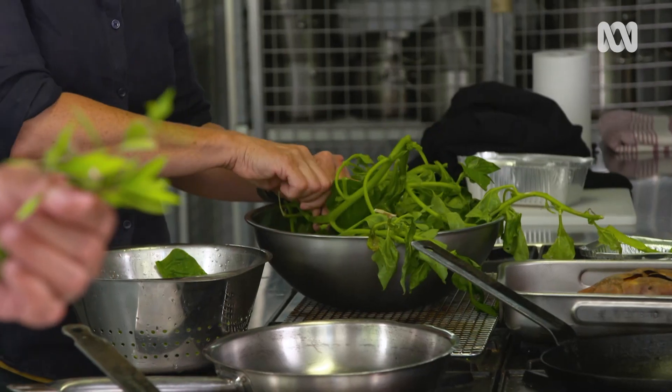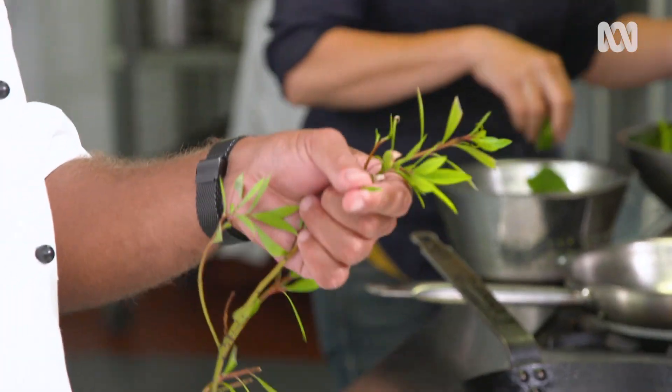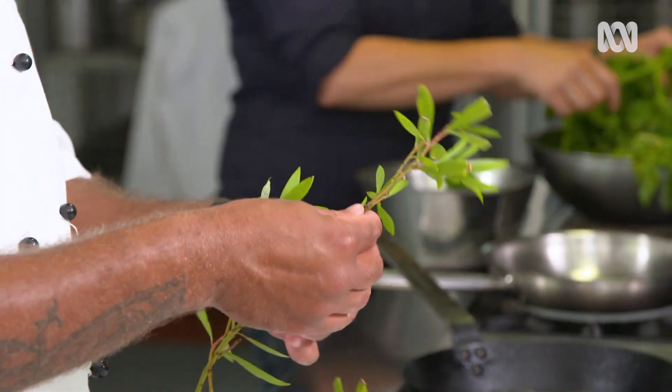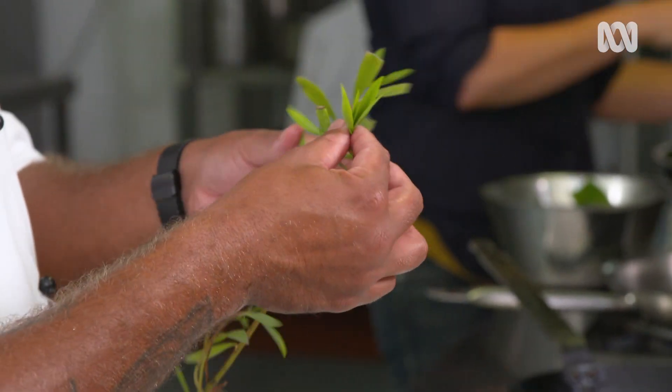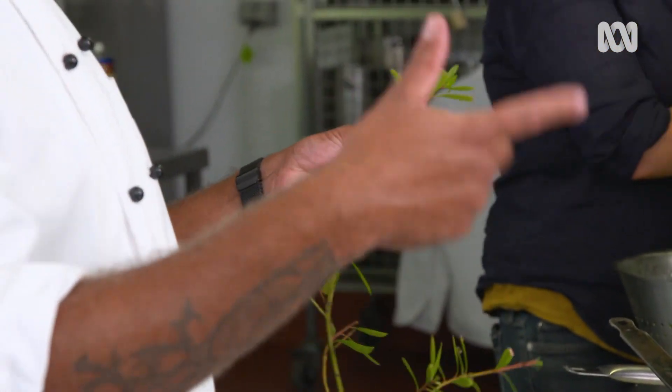I just like the flavour notes that I get from the pepper leaf — you get a little bit of sweetness but mainly heat. To digest warrigal greens and things like saltbush you need to cook it. It's like rhubarb, it needs to be cooked.